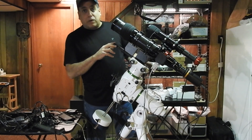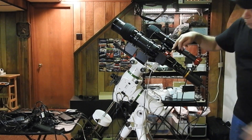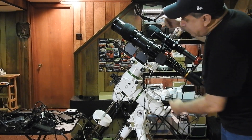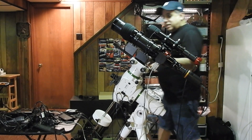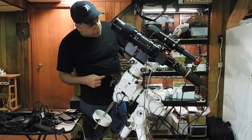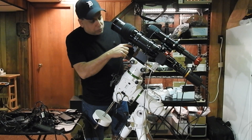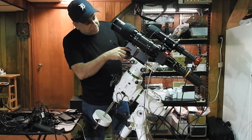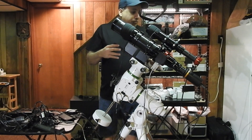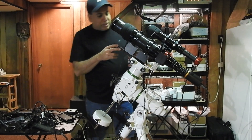The only issue with the long mounting bar is my Moonlight Focuser was banging into it — not just the cord, but the focuser itself. That's why I have these risers. I actually bought these risers from Stellarview probably a couple years ago, and they rise 2.5 inches, which gives me a lot of space to lift the scope up and get it away from the bar. Now I can rotate my focuser any which way and not bang into anything, so they really came in handy.